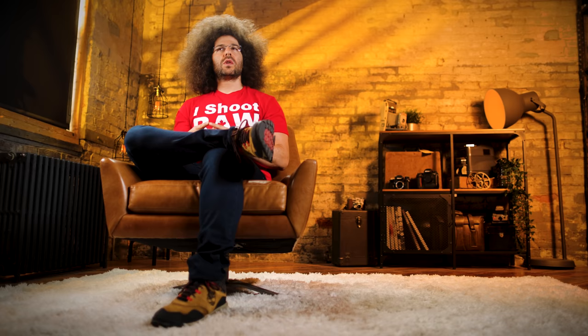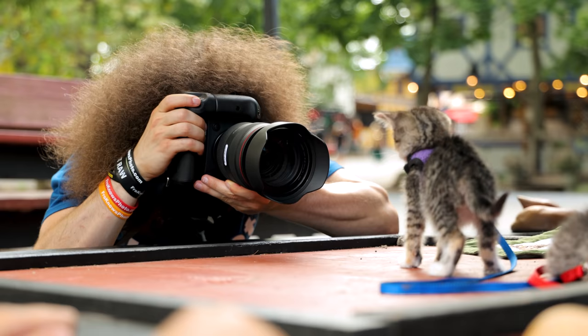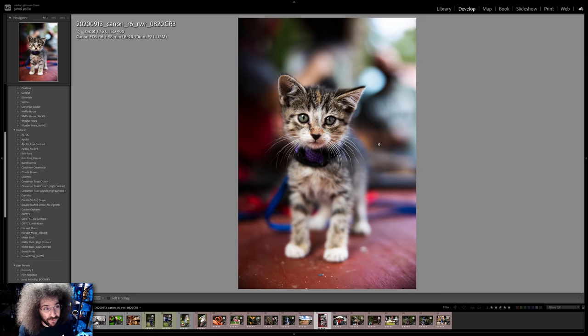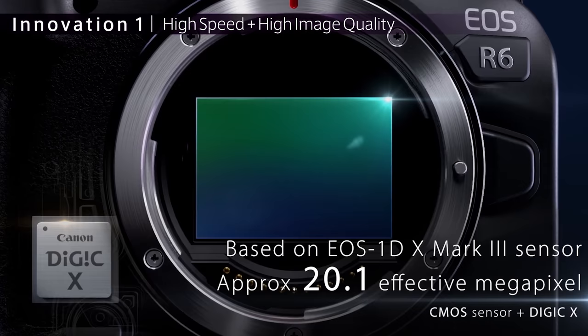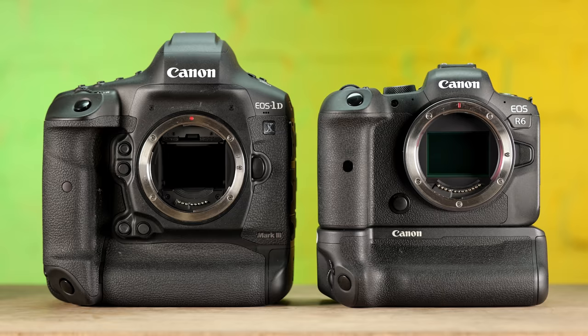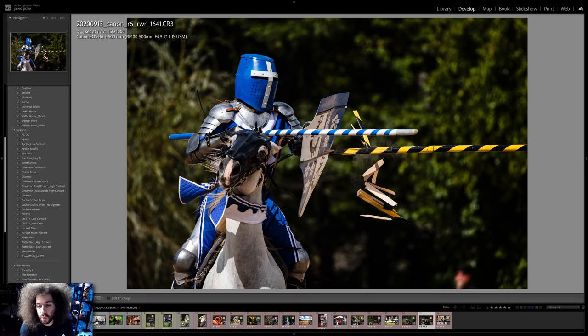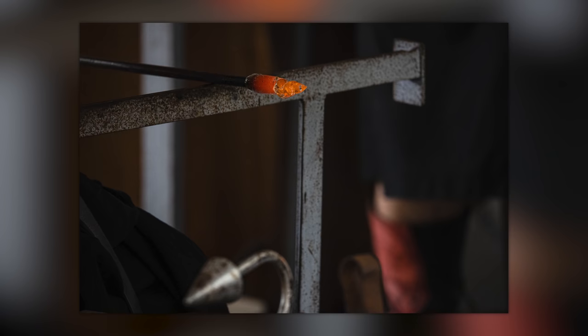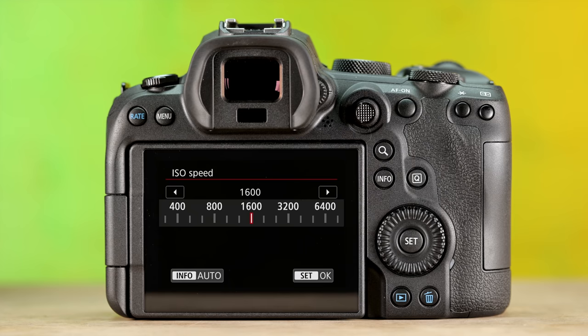So how does it hold up after a year of use? This camera flat out crushes — I could really end the review right now, but what fun would that be? As a stills camera, it's fantastic. Sure, it's only 20 megapixels, which in this day and age doesn't seem like a lot, but keep in mind the R6 basically has the guts of a $6,500 camera. There are always trade-offs, but the image quality is great across the board. Whether you shoot at low ISO or push into the 10,000 range, you're going to get great results.